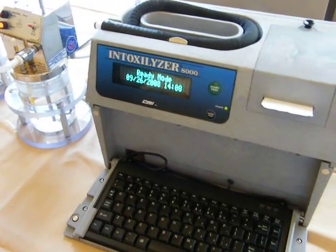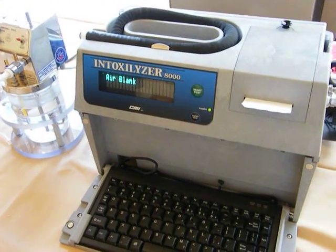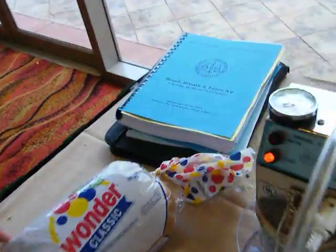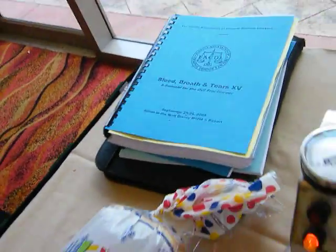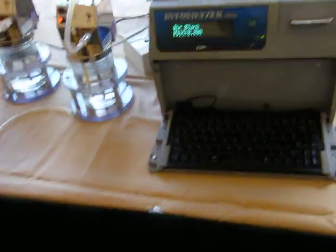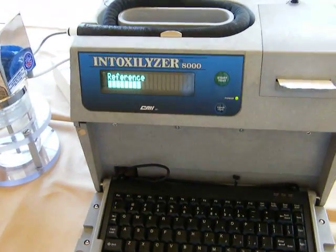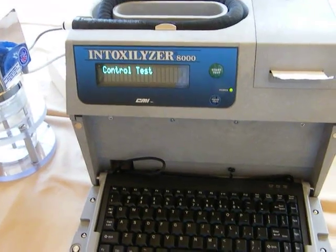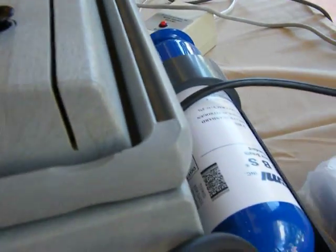I don't want you to blow hard again so I can get it on videotape. Now we're just going to go through his prompts. And is that bread fresh, Charles? Mm-hmm. Marla just went out and bought us that Wonder Bread. Here's some of the simulators. We are at the blood, breath, and tears seminar in Orlando. The machine just ran an air blank. It's sitting at a zero reference point. Now it's going to do a control test with a dry gas standard, which is located in the back of the machine.